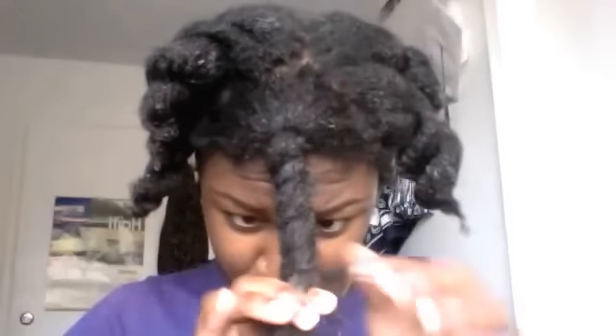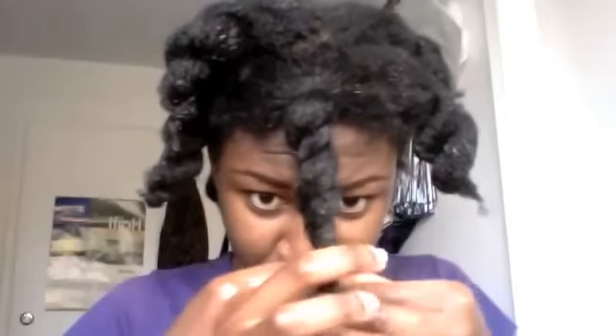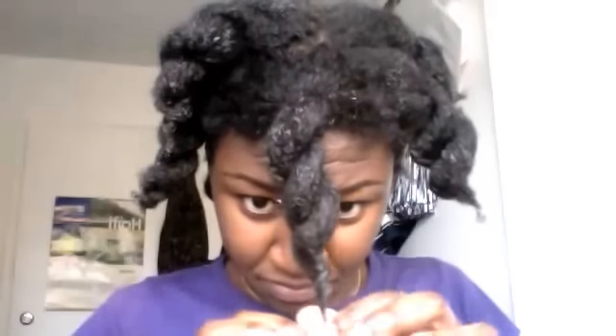Edges are often neglected too — you've got to make sure to show them some love. Now just twist it up, adding a little more product to my ends before twisting all the way up. Give it a little twirl at the end to secure it, and boom, we're all done with that section.